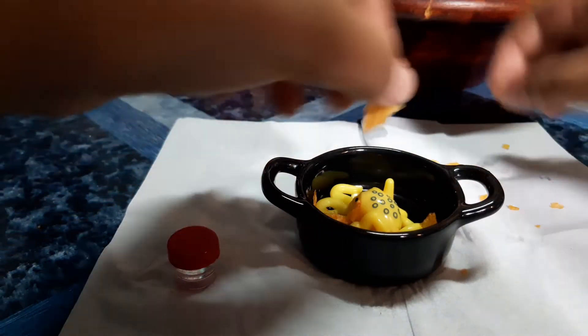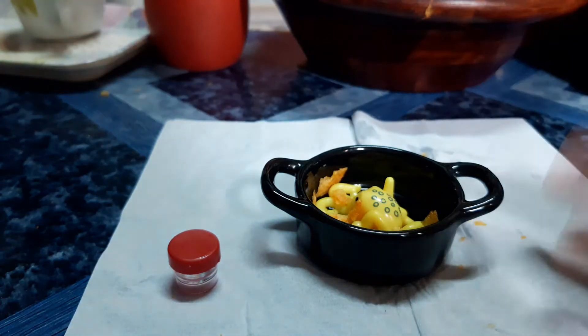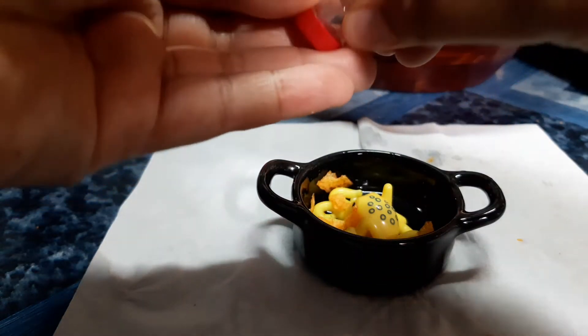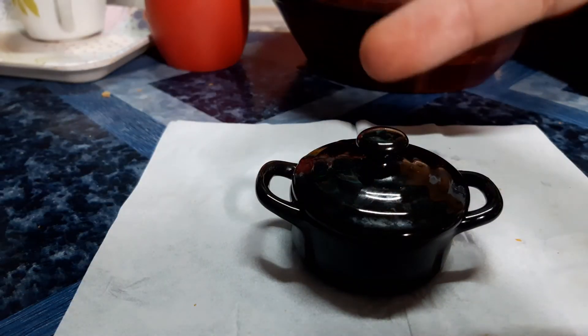There's some more here. Put it in there. You also need more oil. You need more oil. Now, we cook it for 15 minutes.